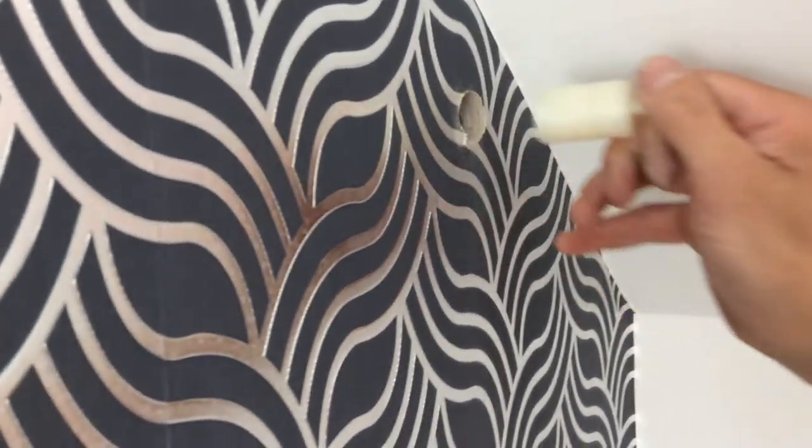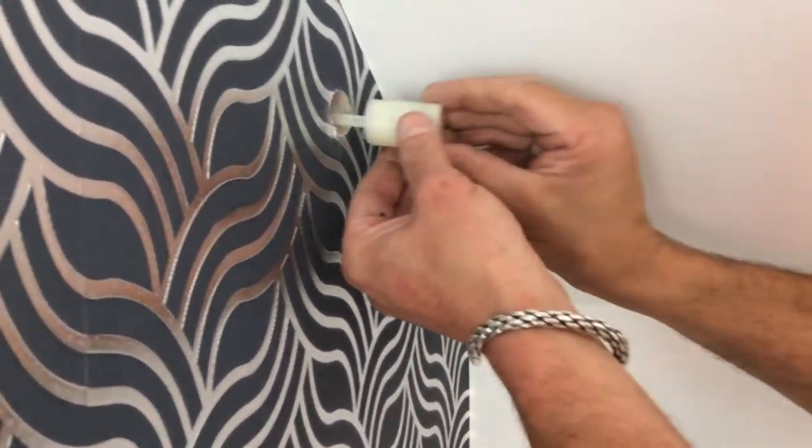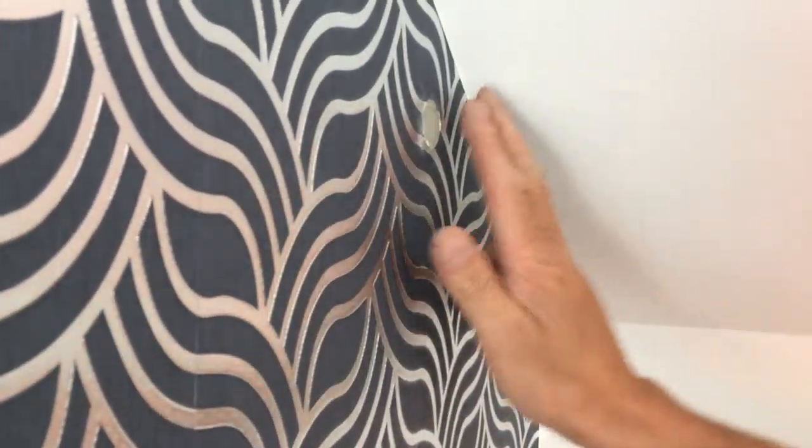So then you remove the plug, switch it round, and you push that straight in the hole and you have a lovely flat flush finish.